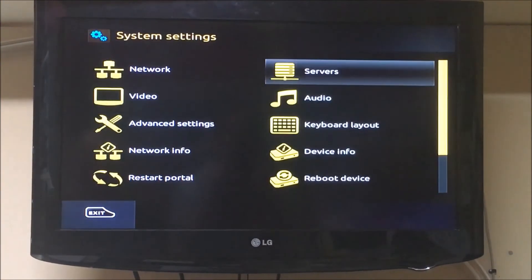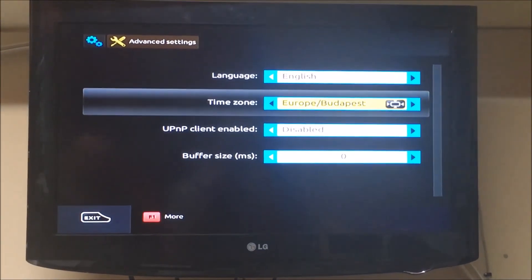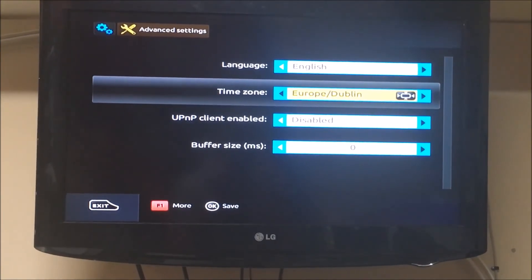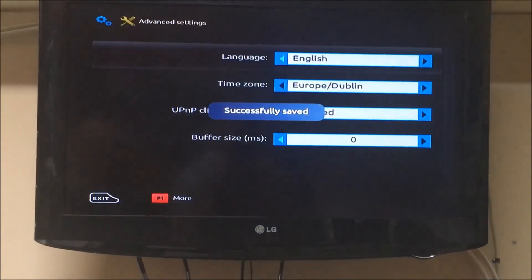Now we just go back down to Advanced Settings, Time Zone, change to whatever your time zone is and change there to double. Press OK to save.